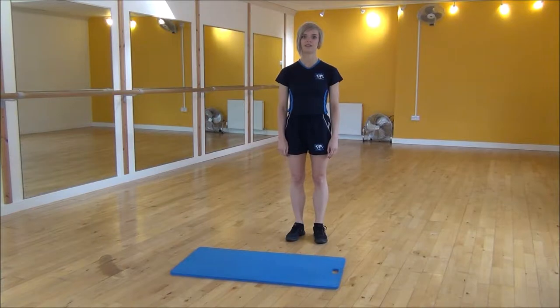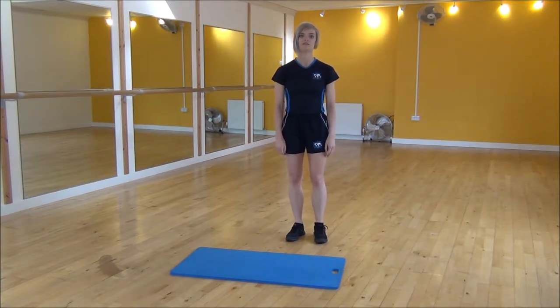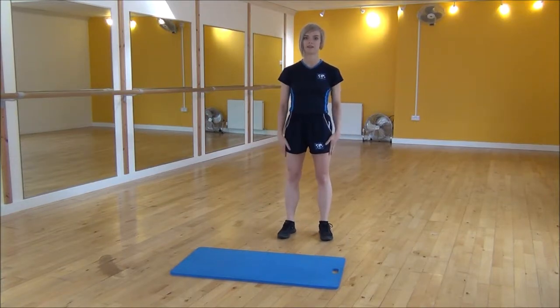Okay everyone, the next exercise today is the pivot lunge. You're going to start with your legs parallel and we're going to be stepping out to the side into a deep lunge.